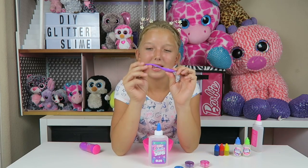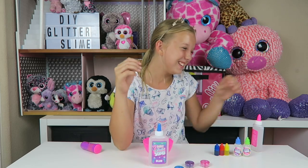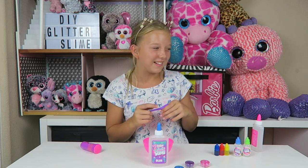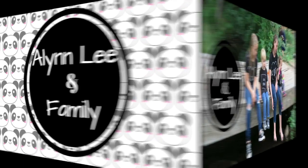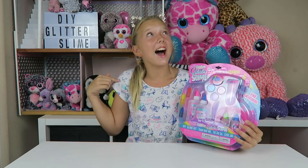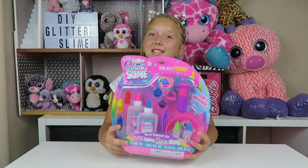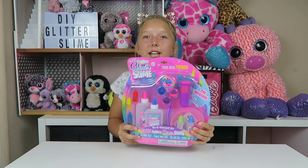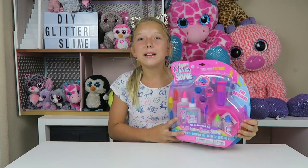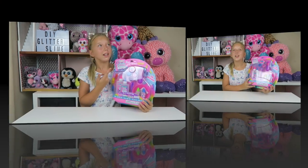Look at this spoon — it's like bendy. Hello! Thanks, Rufy! Hi, guys! It's Tyler, and today I'm going to be unboxing this DIY Rainbow Glitter Slime Kit. I am so excited to be unboxing this today, so let's get on to the video.